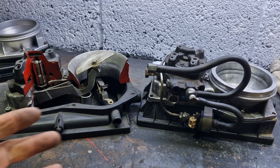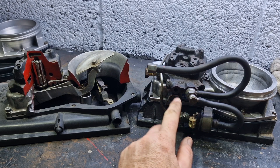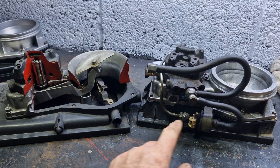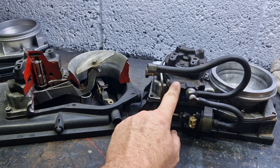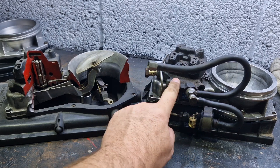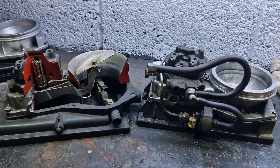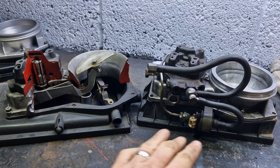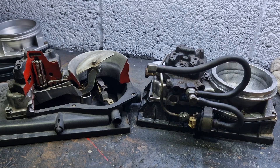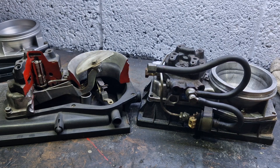To recap: the frequency valve controls the pressure in the lower chamber. When the frequency valve is open, it creates a pressure differential between the upper and lower chambers, which allows the diaphragm to open more, giving more fuel. That is how the frequency valve works in basic terms. Now, how can you test it? Well, it's essentially an injector with two pins.